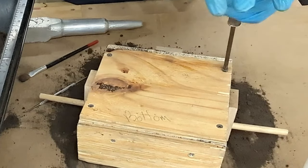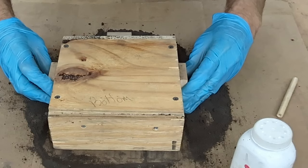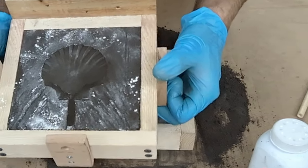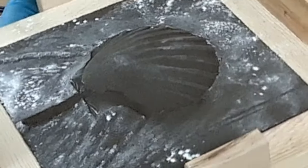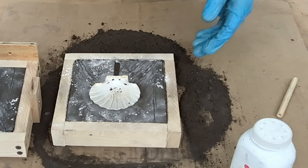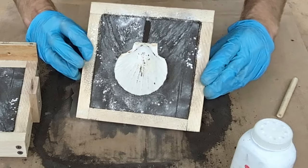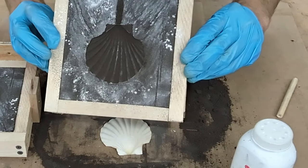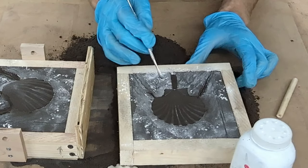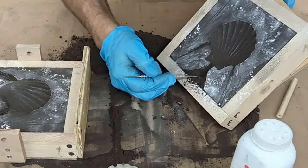Now it's time to remove the pattern. I'll start by removing the pins so that I can separate both halves of the box — you want to be careful when you do this. You can now get a good look at the impression. If it looks good, you can remove the pattern by just flipping over the box. This is where marking the sprue and the vents come to play — you can easily see it on both sides, allowing you to cut out the proper sprue and vents.